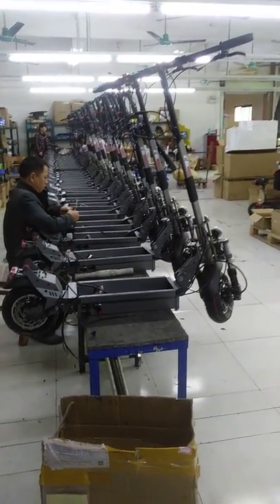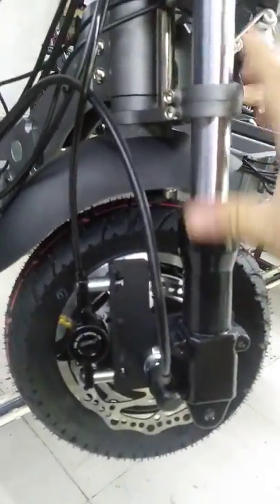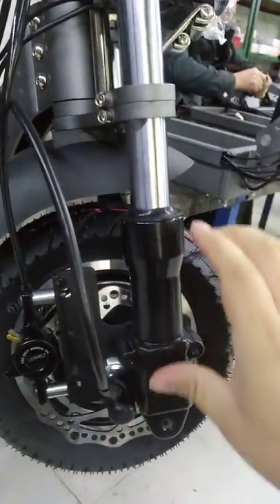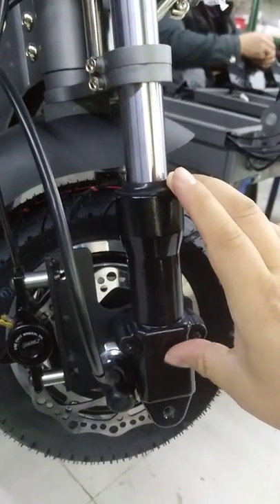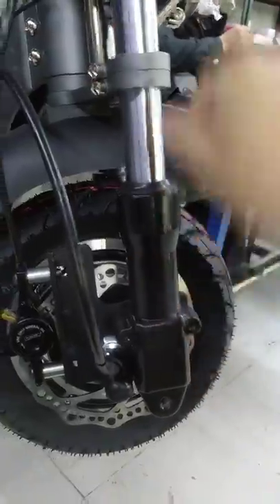Ubigo new model electrical scooter. The key feature is the front motor suspension — it's a real motor suspension, not some spring suspension. There is oil here, liquid oil, so it can absorb shock properly.